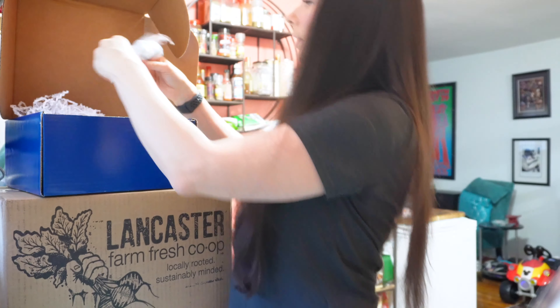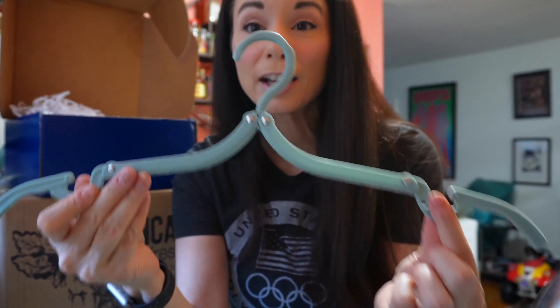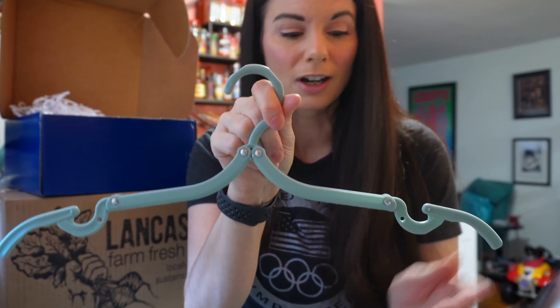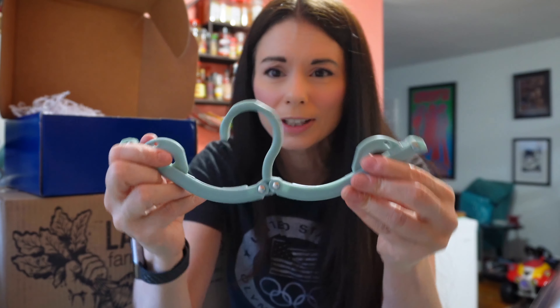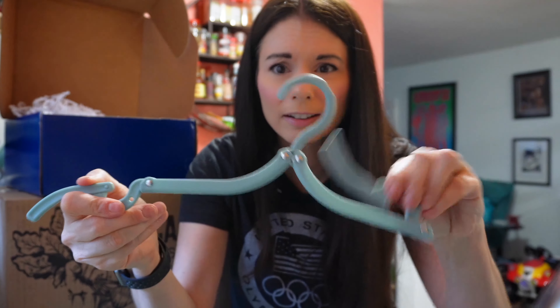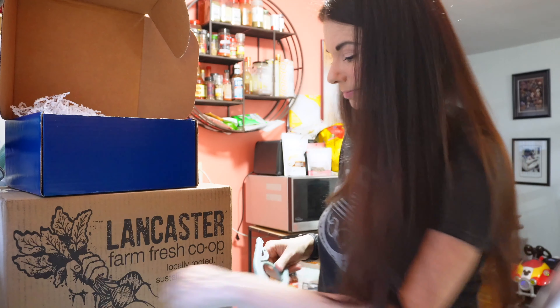Oh my goodness, there's something else. I'm saving this bag by the way because it's so pretty. Oh — it's a hanger! Look at this. It's a travel hanger — have you ever seen such a thing? I have never seen anything like this. It folds up. I'm kind of amazed by this because I've never seen anything like it. I'm a grown woman and I get really excited about things like this. That is so cool.